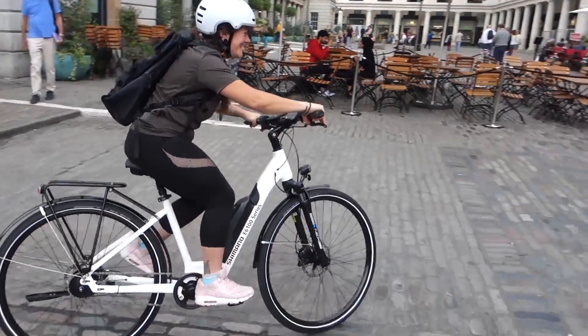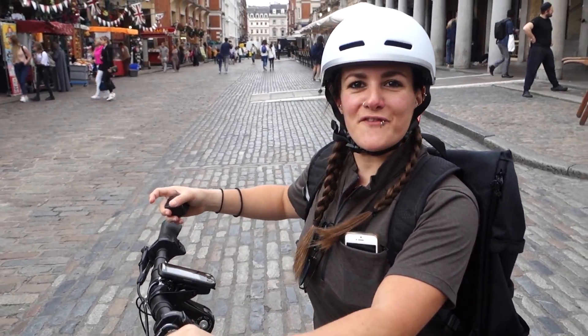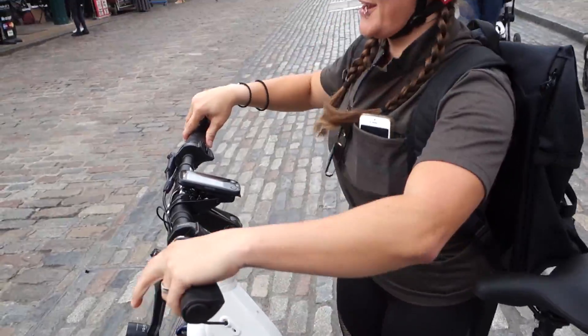Try turbo! First thoughts of e-bikes, Tess? I think they're great. Do they make you smile? I love the fact that it walks up hills for you. That's a good feature. It's a tiny bit too big for me still, because I'm short, but it's okay.